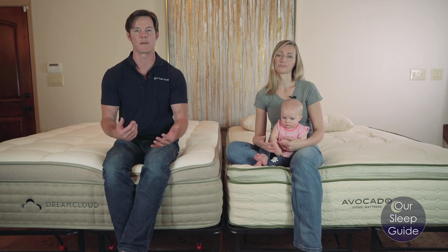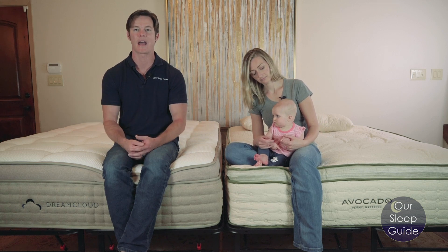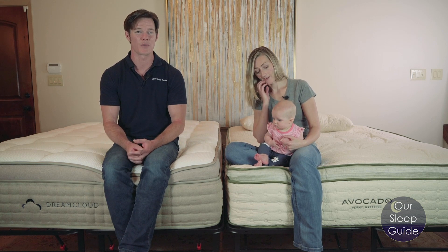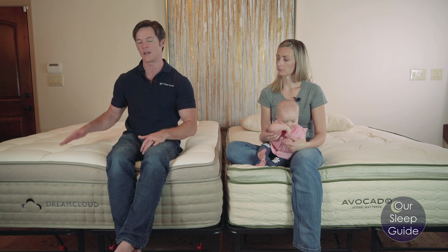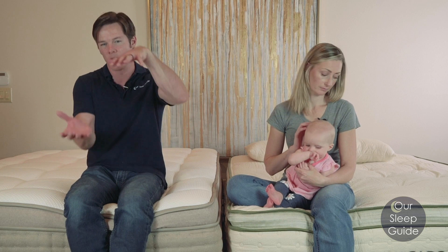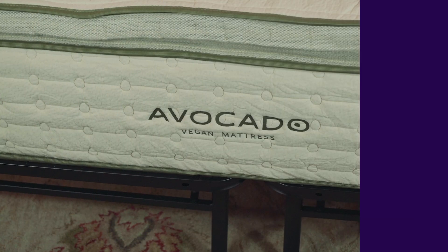If you're an average-sized person who likes to sleep on their back or stomach, the DreamCloud should work well for you. The main downside I noticed is a lot of crowning across the top of the cover. There's button tufting running down the middle, but there are noticeable sways and lumps throughout.